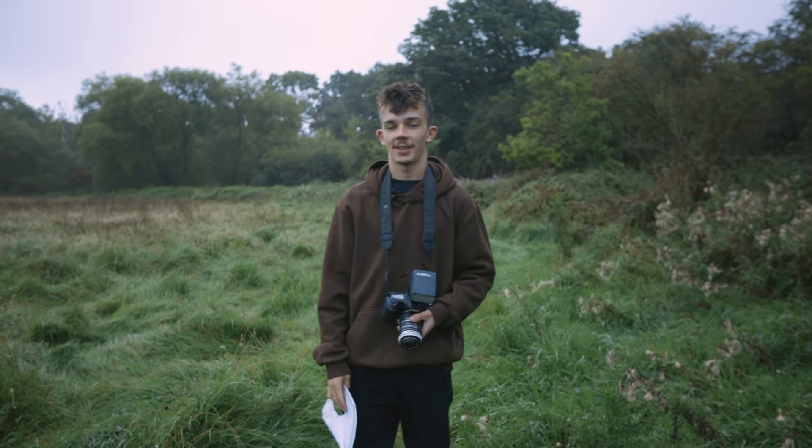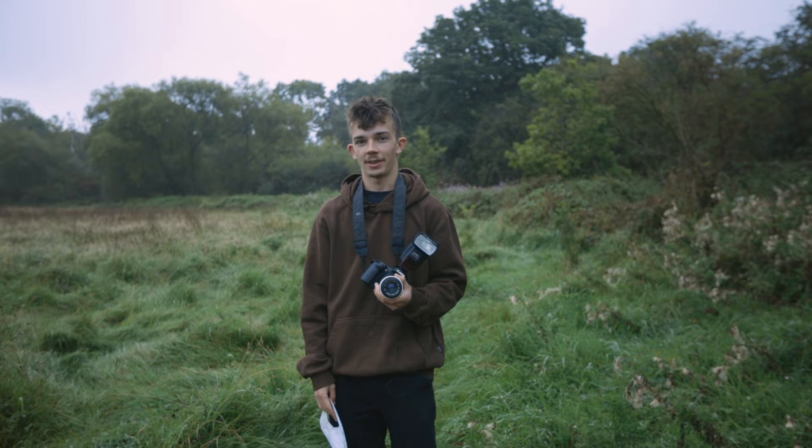Hi guys, welcome to another video. Today we're doing a cheap versus expensive setup and pro versus noob photographer.